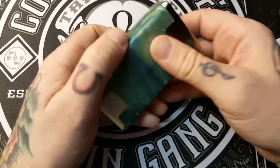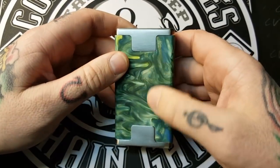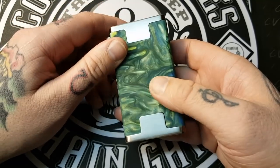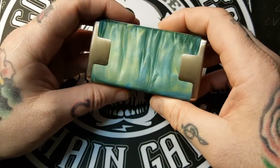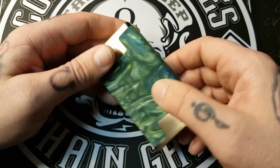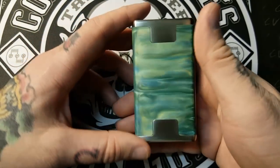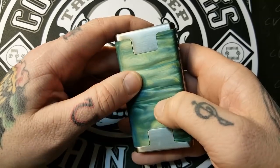Here it is — the Cartel Revenant 160 Watt Box Mod. This is a resin chassis and no two are alike; they're all different colors and patterns, so each one has its own signature feel. We got about 30 of these in the shop with all types of purples, blues, and greens — they were all very nice. It almost looks like stabilized wood but has a rubberized feel to it, almost like stabilized wood with a rubberized coating.